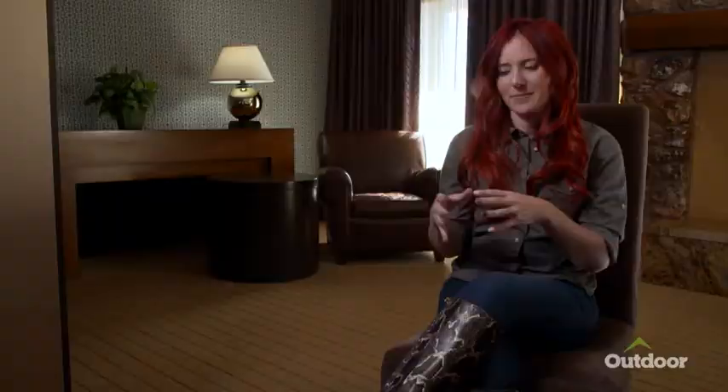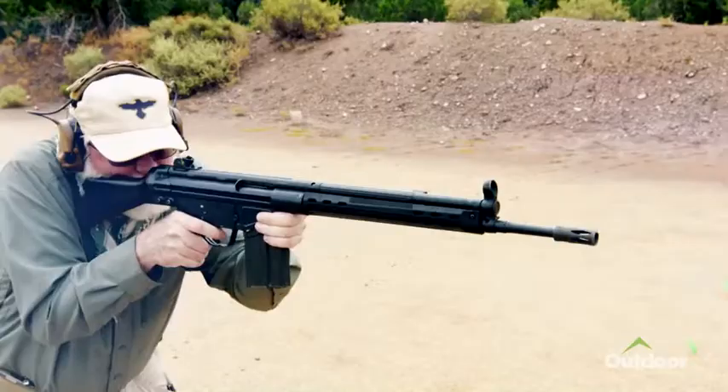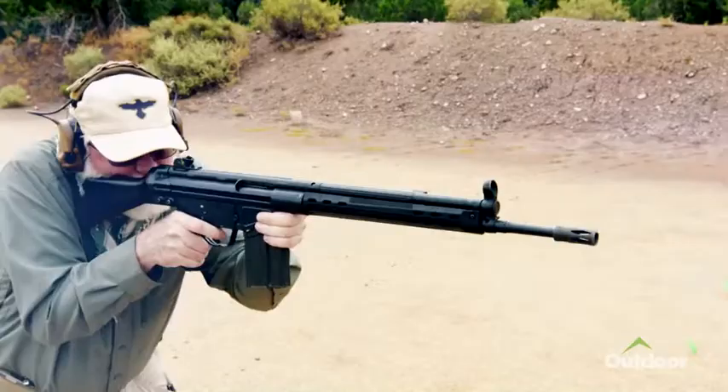Coming out of World War II, Germany obviously lost, but they did succeed in creating a new classification of firearm that the rest of the world wanted to get their hands on.